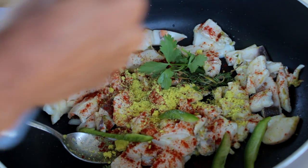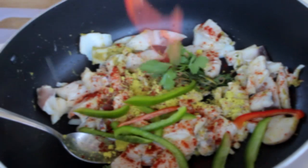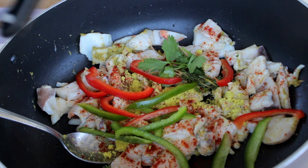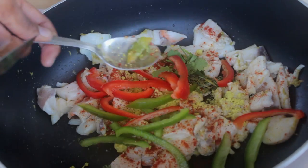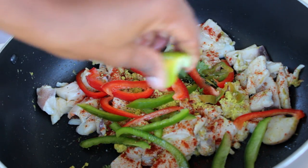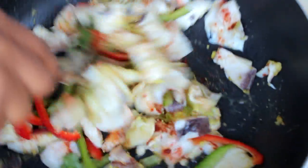Now I am going to add red bell pepper in there. I am also going to add some scotch bonnet pepper — I want it to be super spicy. I am also going to add lime juice and some garlic powder. Now I am going to give it a quick stir.